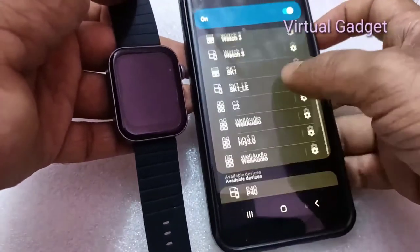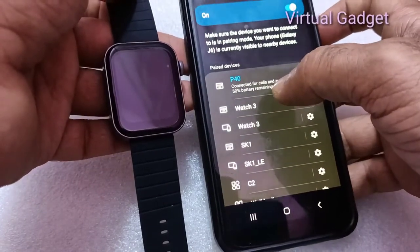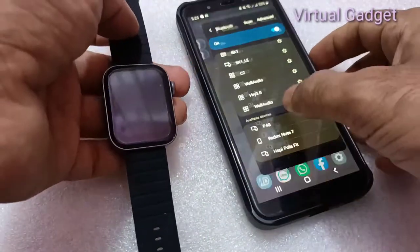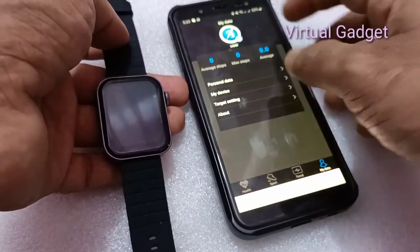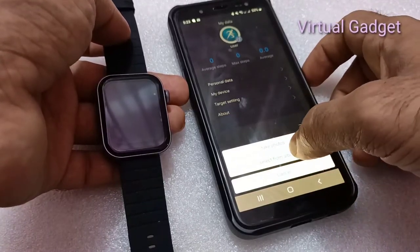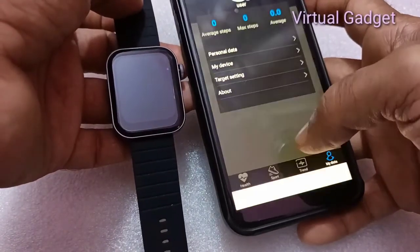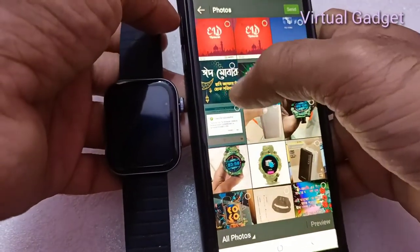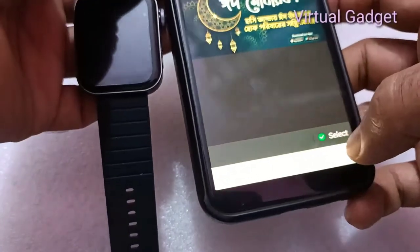You can enable audio call access through the app. Click on the device name and connection option in the app to link the watch. Once you click connect, the device will be paired and connected to your smartphone.